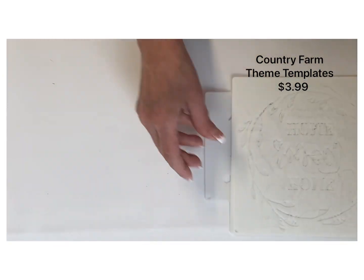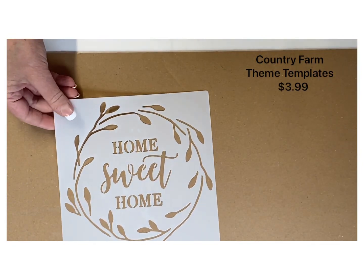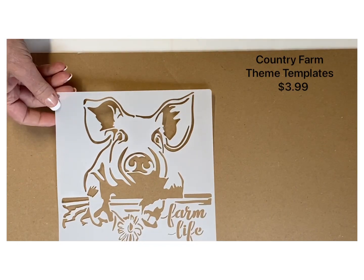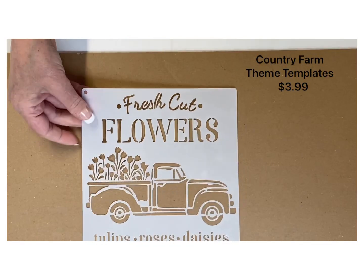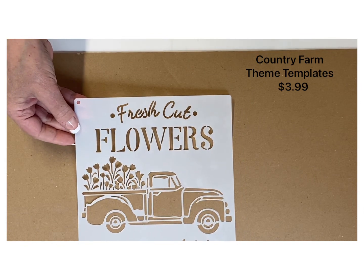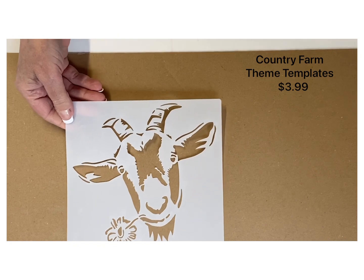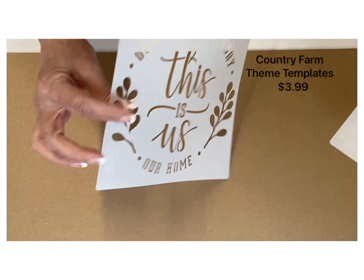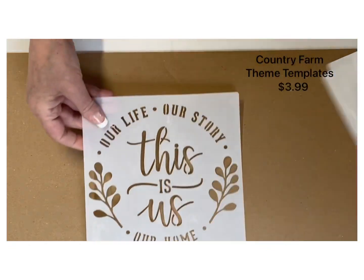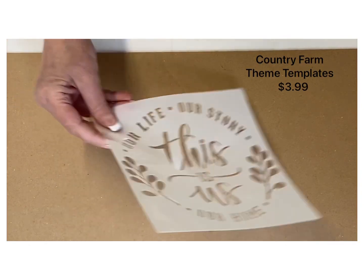These templates are so pretty, and for $3.99 it's such a good deal. While we scan through these, I want to mention that they have free shipping on everything, free returns up to 90 days, and they accept all major credit cards, debit cards, and electronic payments. You can also use their pay-later programs, which you'll see listed above.